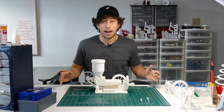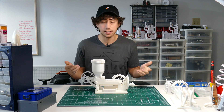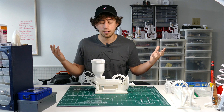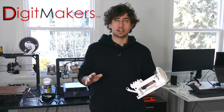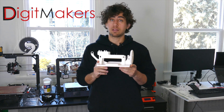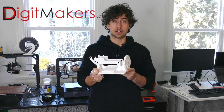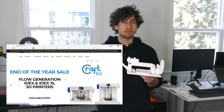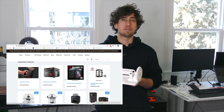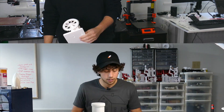As promised in the last video, I said I was going to explain the design process behind this piece right here. I'm Jay, this is JBV Creative. Before we start, I want to give a shout out to digitmakers.ca for providing all the filament I need to make these projects happen. They have a huge selection of filaments, 3D printers, and accessories for beginners and veterans alike.